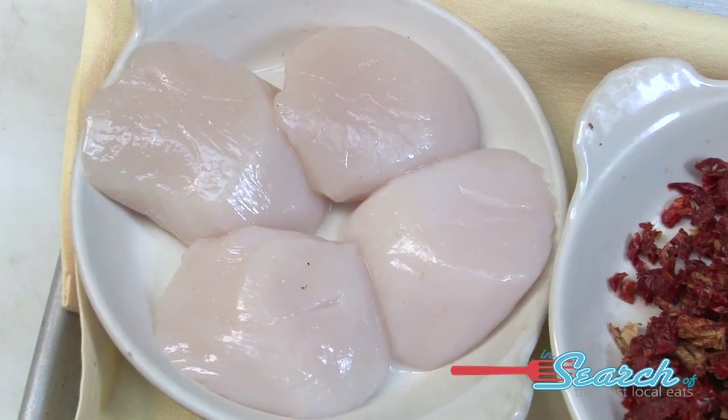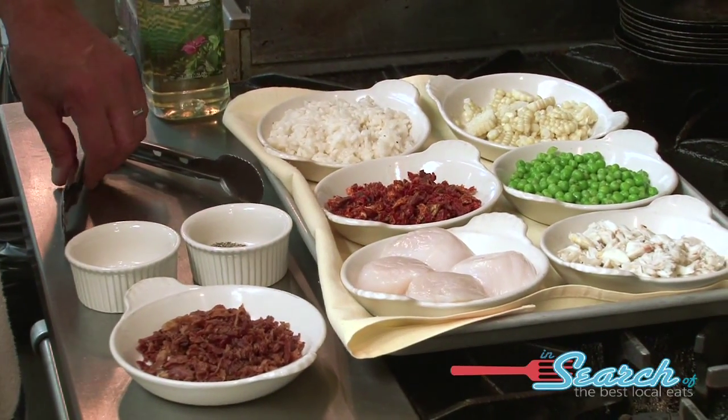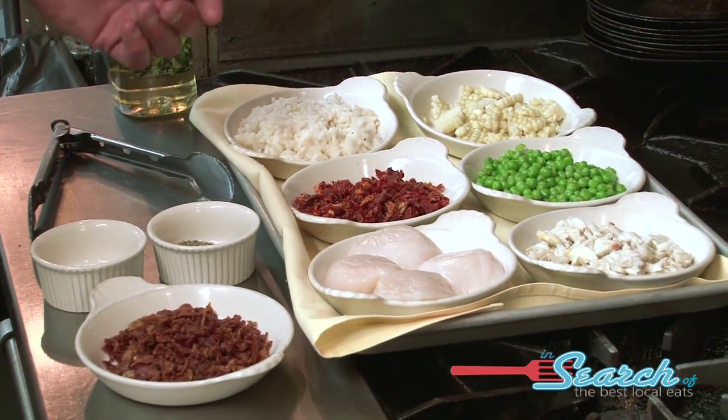What are we going to make today? Today we're going to make one of our signature dishes here at Plantation. It's seared diver scallops with a crab, sweet pea, sun-dried tomato, smoked bacon risotto, and a lobster corn puree.